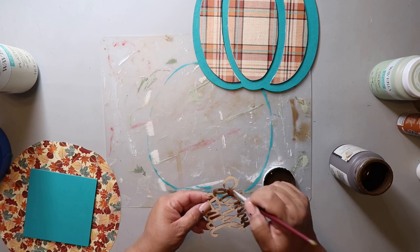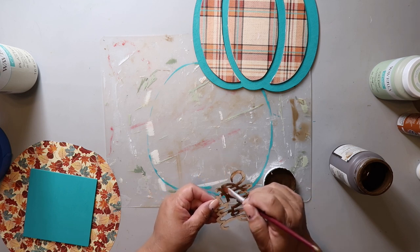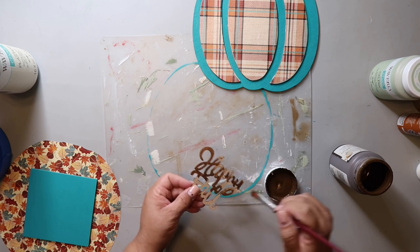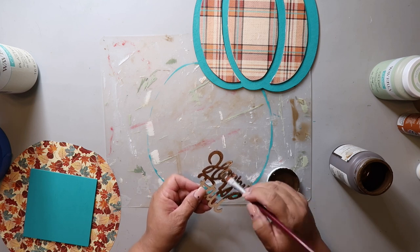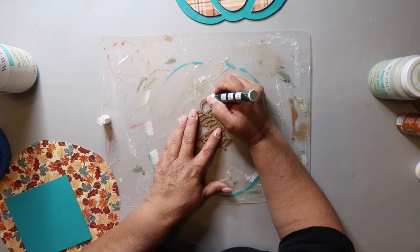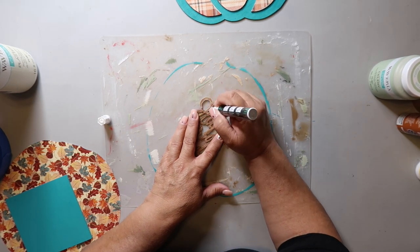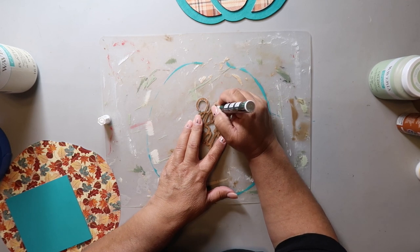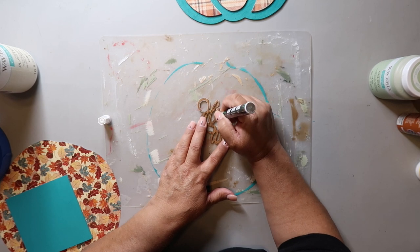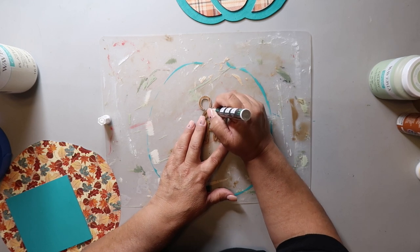I have this Happy Fall wood word cutout, and I am just taking some Waverly wax in the color antique and painting it on. In a bit, I will take a damp cloth and wipe off the excess. I didn't feel like you could really see the letters, so I'm taking a white paint pen and kind of outlining them to give the letters some more dimension and hopefully make them stand out a little bit more.